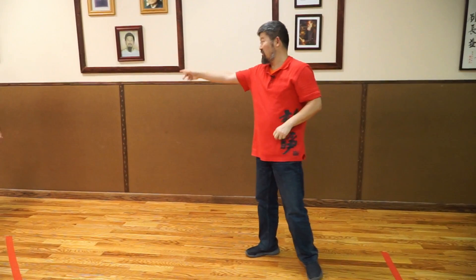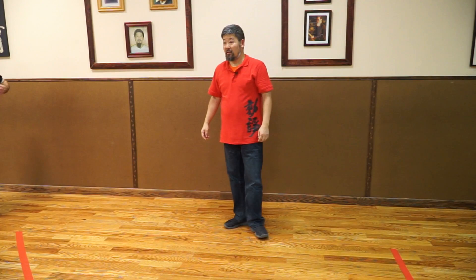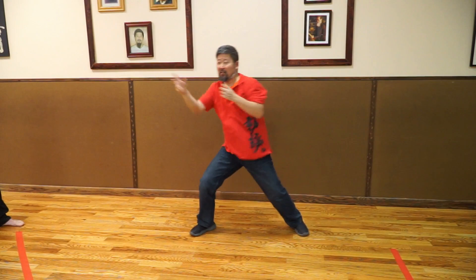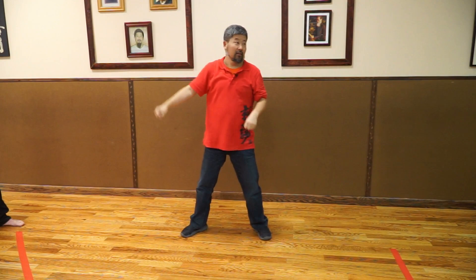This move here — you should do it at least, I would say, I probably did it close to a million times. Whenever I'm not doing anything, for the first 10 to 15 years it was this move. And then later you see how I'm used to it — everything is natural. At the beginning it's like this.